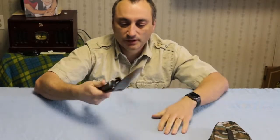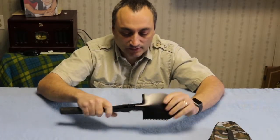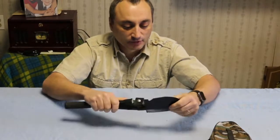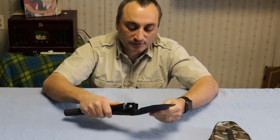Then you can put it into the shovel configuration — tighten down this nut and use it as a shovel. Now keep in mind, this thing is really cheap, it's not top quality at all. This blade will bend if you really start beating on it, but it's really designed for just some lightweight stuff.